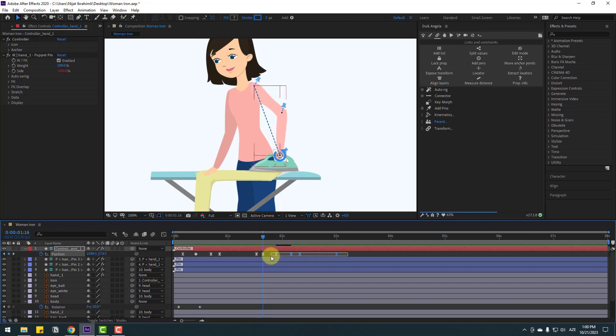Select all keyframes and move to the left. Go to the last keyframe, select all keyframes, copy, and Ctrl+V to paste. Go to here again, select keyframes, copy and paste. Nice, very good.